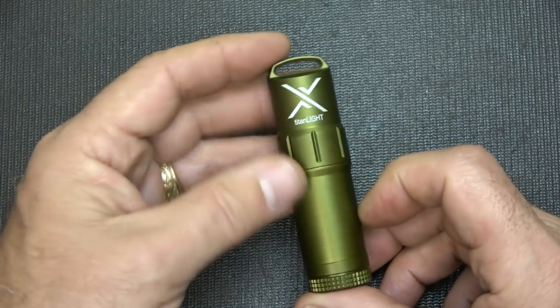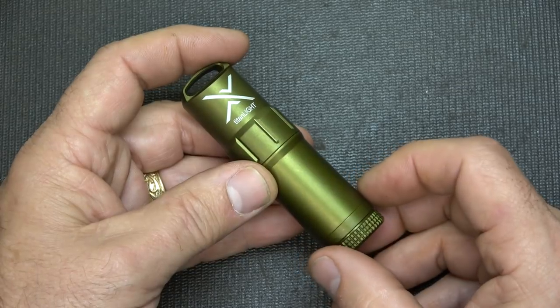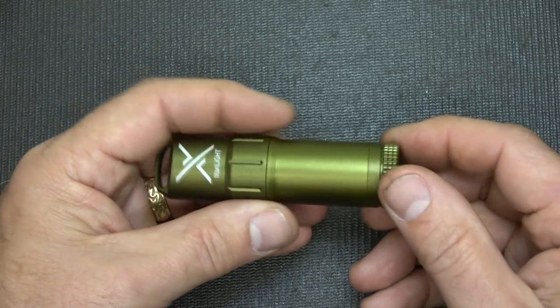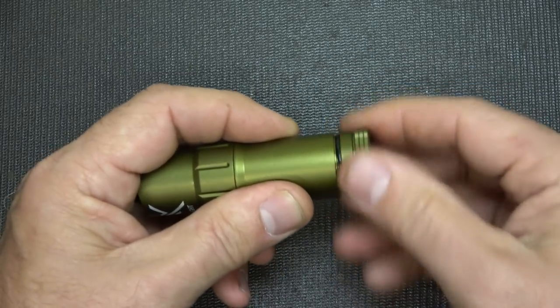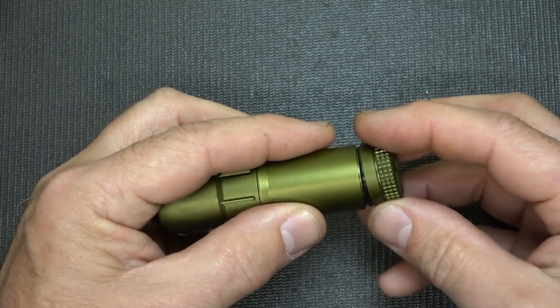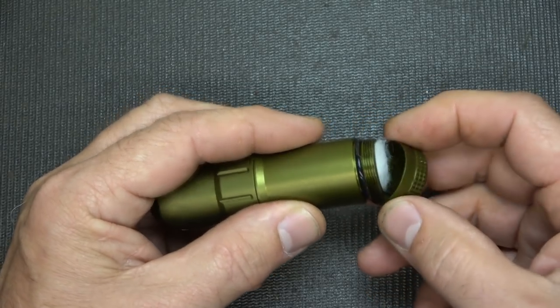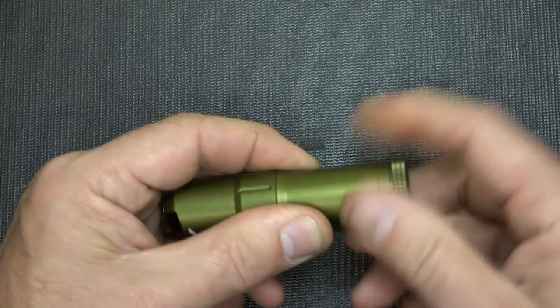One of the big problems with Zippo lighters is they're not sealed and the fluid evaporates really quickly. With this, because you can fill it up, you have an O-ring right here and your material here. It just makes it really simple to be able to keep this filled. We're going to show you how easy it is in just a second.